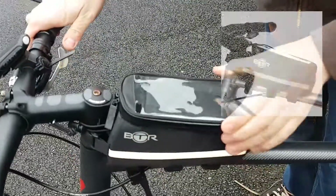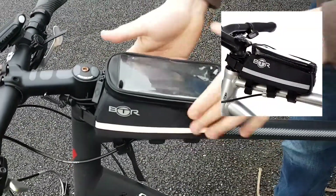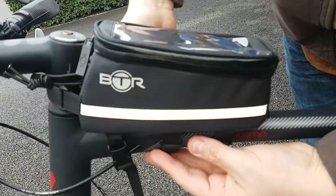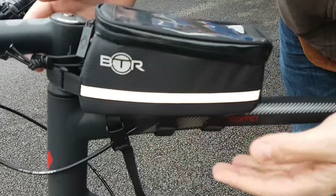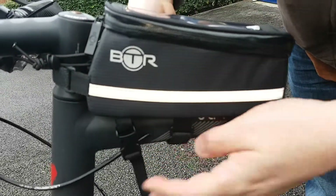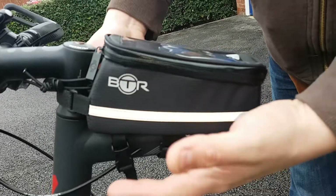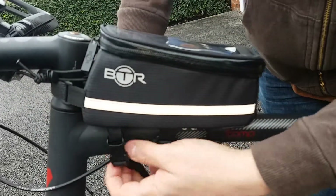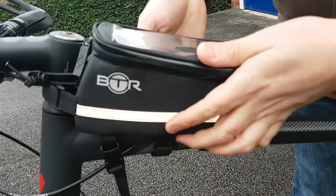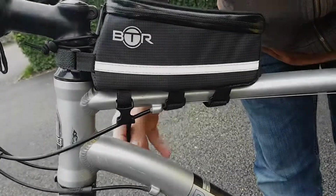There you go — that is really quite solid on there. The first edition of this bag only had two straps and one at the front. The second version just had a pull cord and two straps — one short, one long. The idea with this version is mixing them all, having the best of everything. So even if you didn't use this one at all, those two are enough to keep it secure.